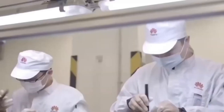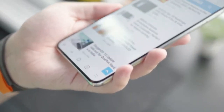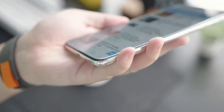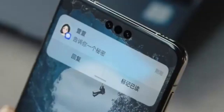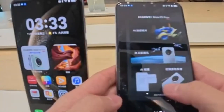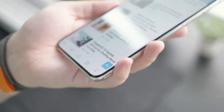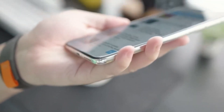Welcome back to the channel. Today we're diving into Huawei's latest software update, Harmony OS 5.1, which has officially started rolling out to the Huawei Pura 80 series. This update brings some powerful new features focused on the camera, artificial intelligence, and system enhancements that make your phone smarter and your experience smoother. Let's break it all down in simple terms.